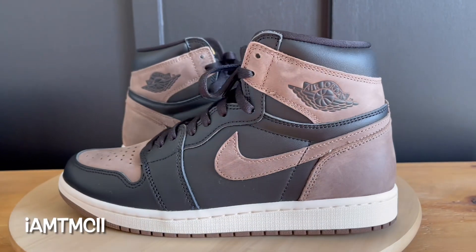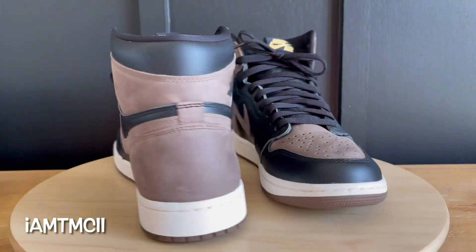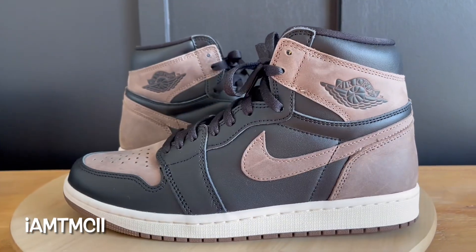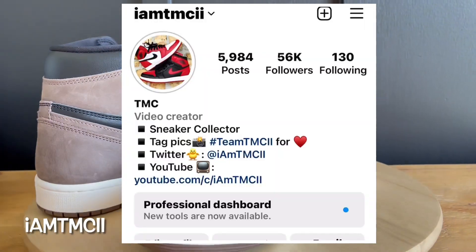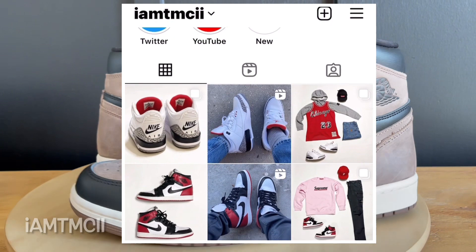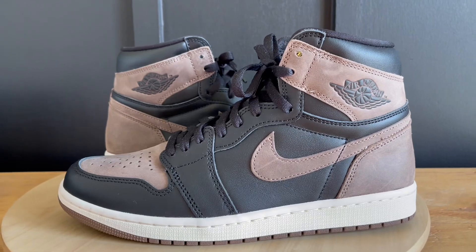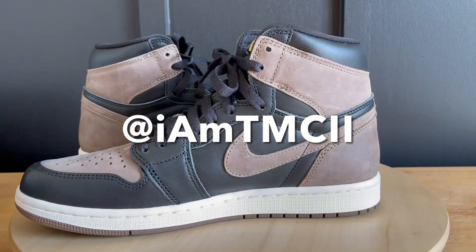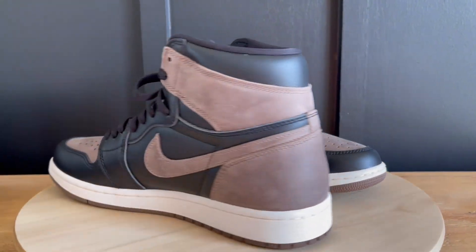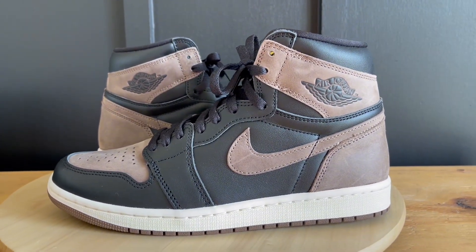Thanks for dropping by. While I have you here, do me a huge favor — hit the subscribe button and click that notification bell so when I upload new content you get notified. If you're on Instagram or Twitter and you enjoy pictures of sneakers and outfits, give me a follow at imtmcii. And after you watch the video, if you enjoyed it, hit the thumbs up — it really goes a long way and motivates me to keep making videos.